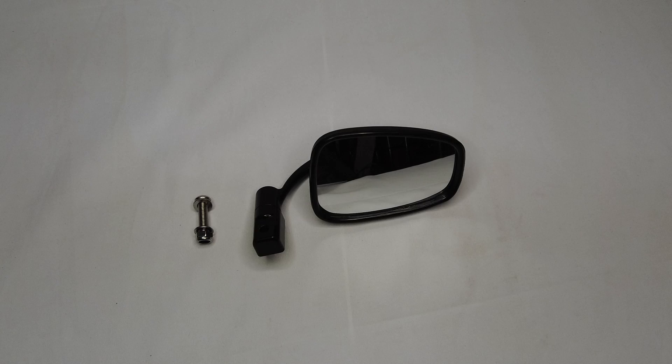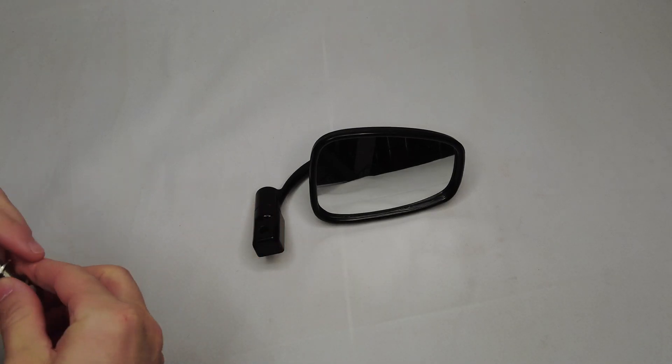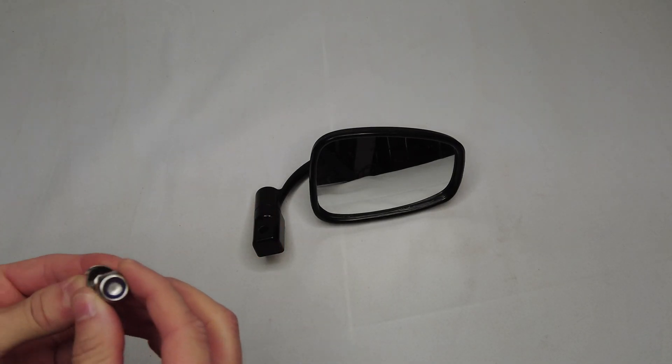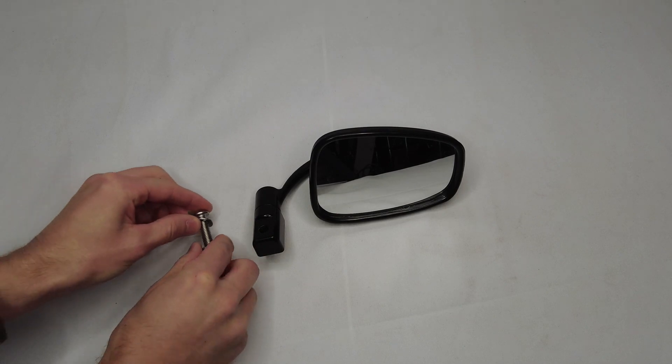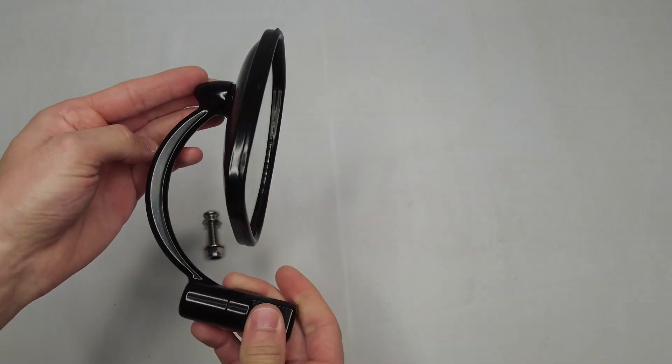We have the rearview mirror itself and then the required stainless steel mounting hardware. The hardware is very high quality — you can see it's an allen bolt with a nice locking nut. And the rearview mirror itself is a very cool design, very high quality.